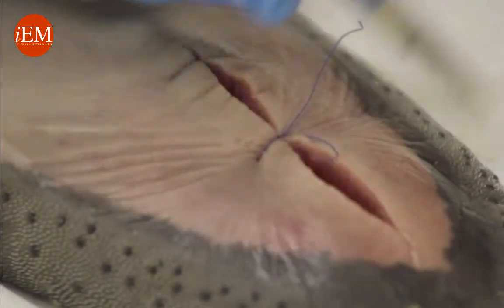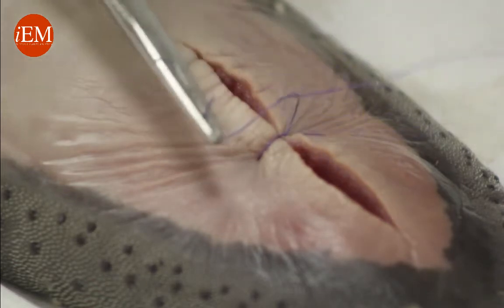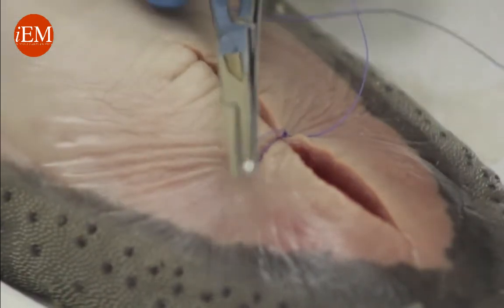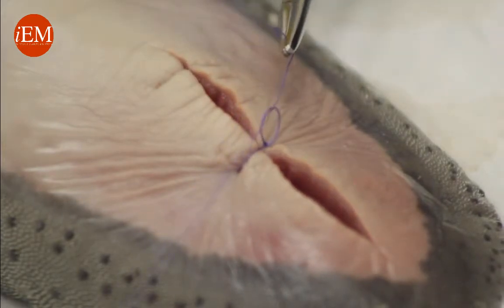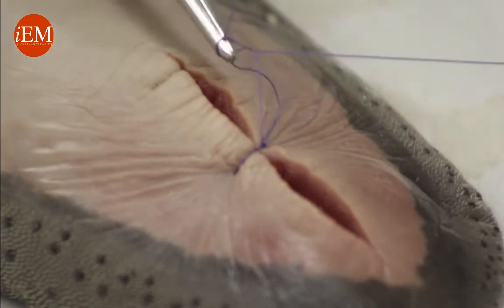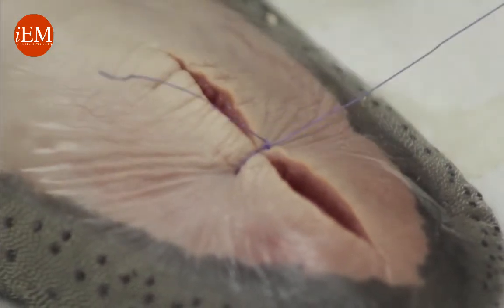Now we go for our square knot and we need to come back. See how I cross my hand — see how it lays flat in the middle. Wrap it once, and see how I come down flat. I'm going to do it one more time — wrap once, grab the tip, always grab the tip, and pull evenly on both sides so it comes down flat.